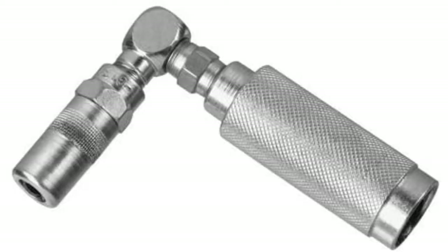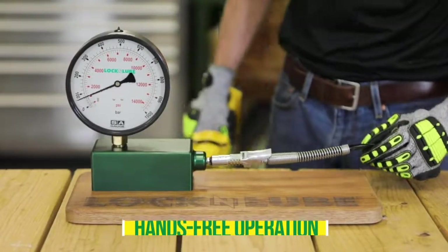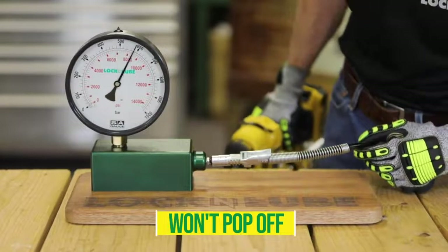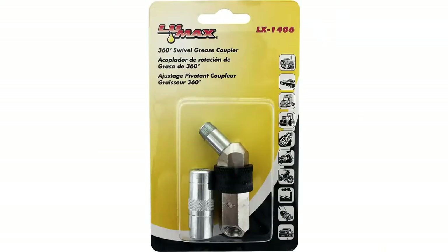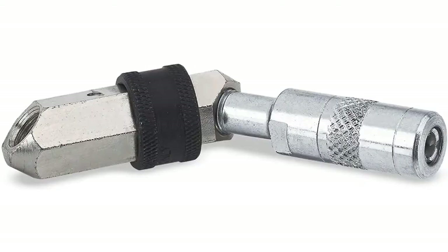Things we like: sturdy, durable, and fit for any type of greasing requirement; made to reach difficult-to-access Zerk grease fittings; ideal for tight spots; 90-degree angled coupler design facilitates reduced complications while removing the fittings. Things we don't like: does not allow you to tighten or loosen the tip.